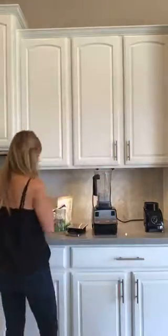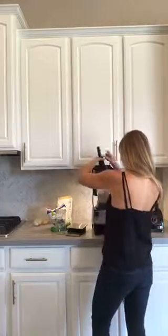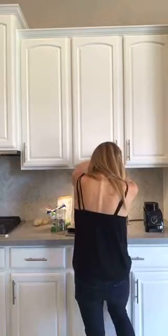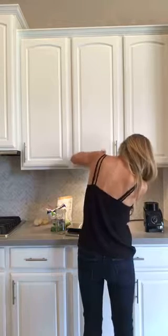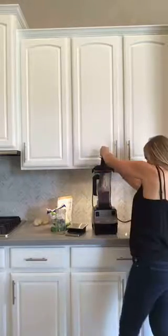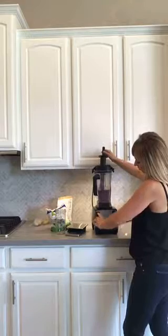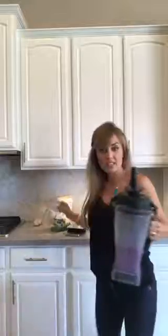To keep it short, I'm not going to do that today. Pardon me while I blend this up. Any other short girls have to stand up on their tiptoes to use their Vitamix?